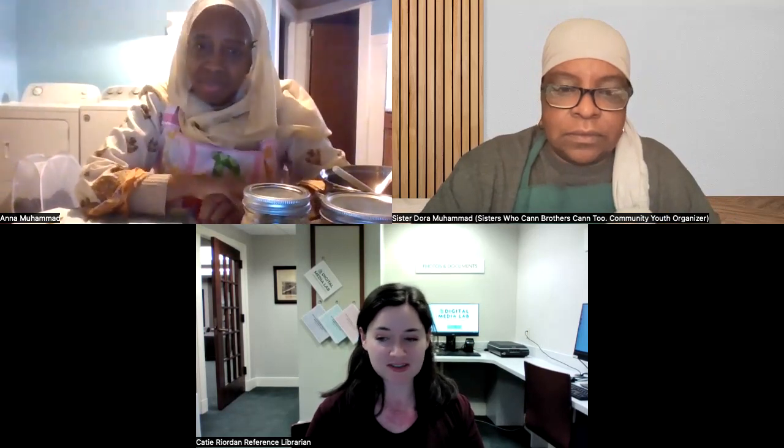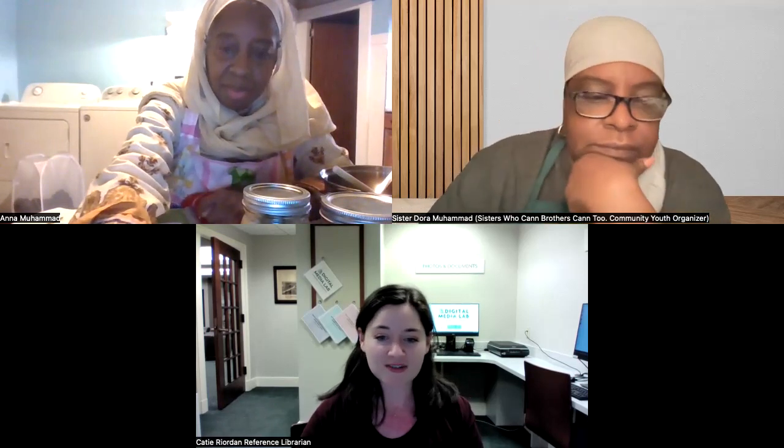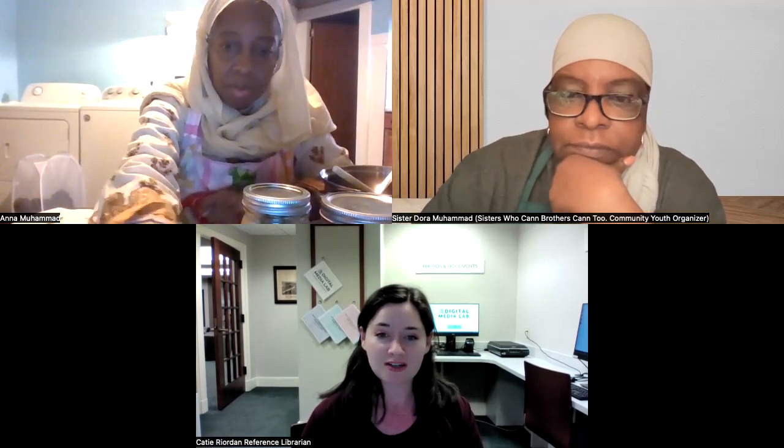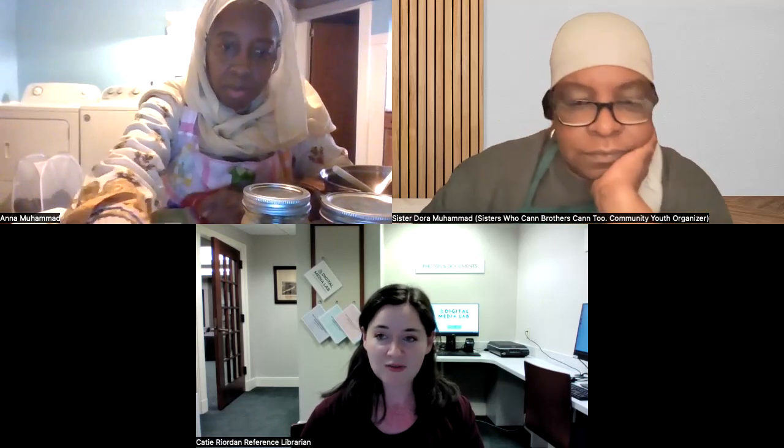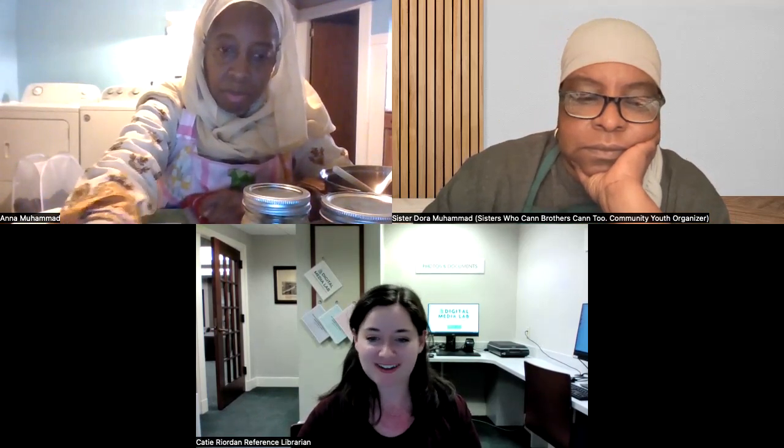If there aren't any more questions, you can always send them to both sisters or to me. Thank you all so much — both sisters did a wonderful job. If you'd like to come to the next canning event next Tuesday, you do have to register online or at the reference desk upstairs. Thank you very much for coming. Sister Anna has put her email in the chat if anybody wants to grab it.